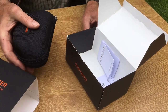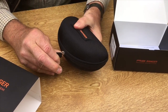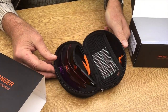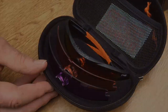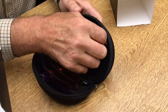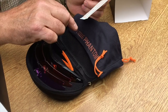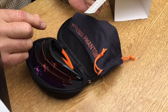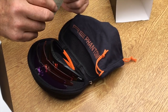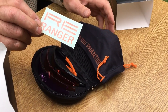Nice presentation. Inside this fantastic case — and that's quite hard wearing too — we've got a bag to keep your glasses in. And you'll notice that this particular model of shooting eyewear is the RE Phantom. Very, very stylish. And a nice little sticker for your car window, which is good.